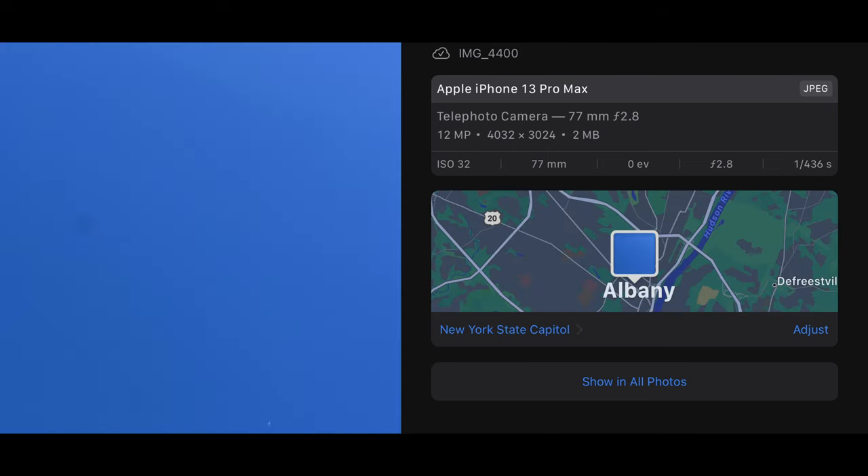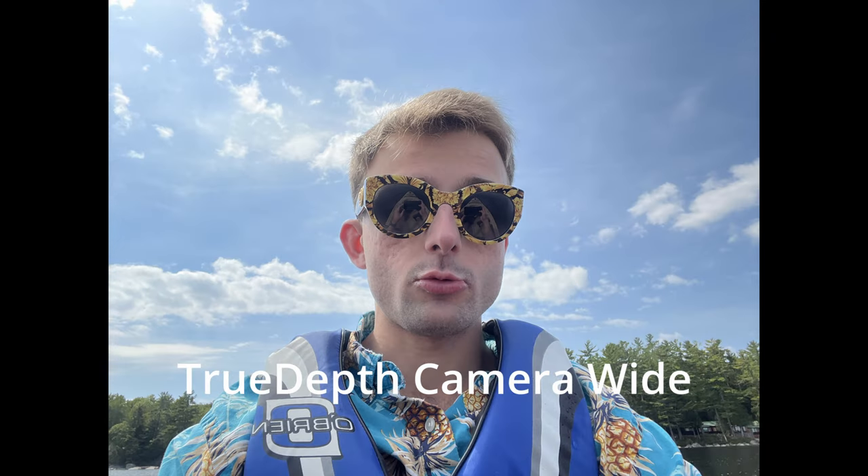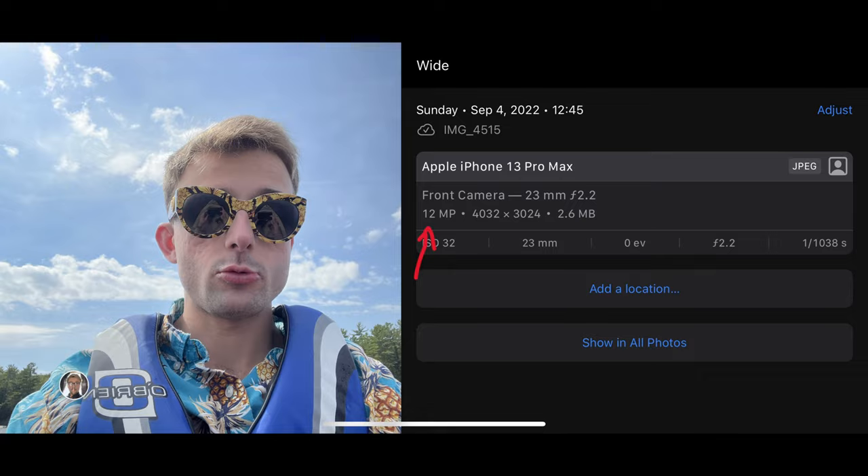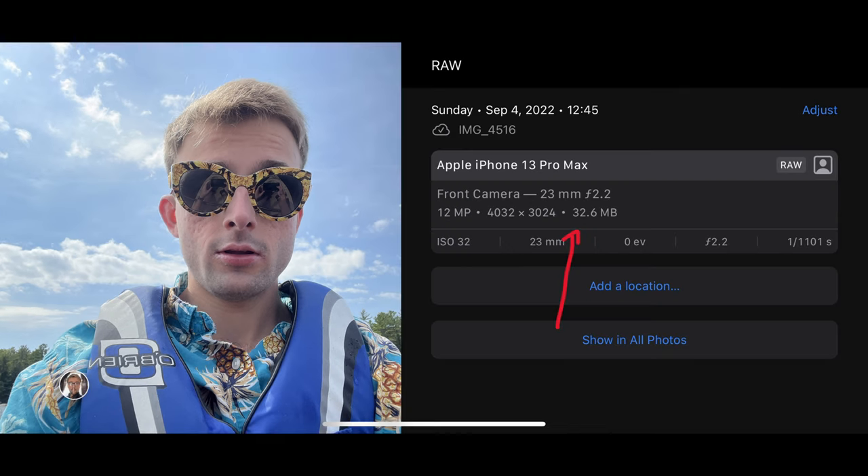The True Depth camera on the iPhone 13 Pro Max has a 12-megapixel sensor with an f/2.2 aperture. There is a normal shot and a wide shot — the normal shot is actually a lot smaller than the wide shot. The normal shot is 7 megapixels while the wide shot is 12 megapixels. Here's a RAW image — the file size is much larger.